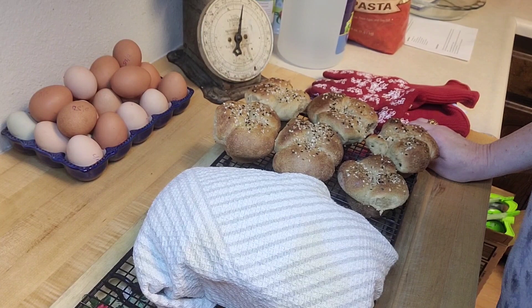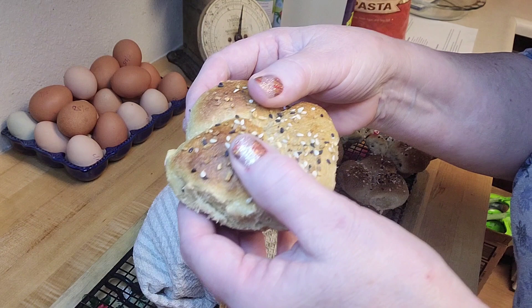Let me open one of these rolls for you — look at that, so good. It's still steaming! That is a delicious roll, and that's going to be great bread for sandwiches. So as always, thanks for watching, and I'll see you in my next video!